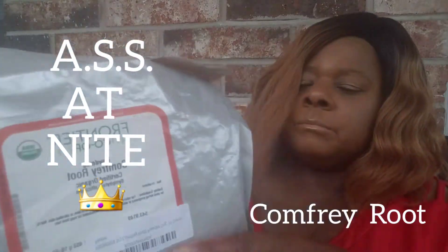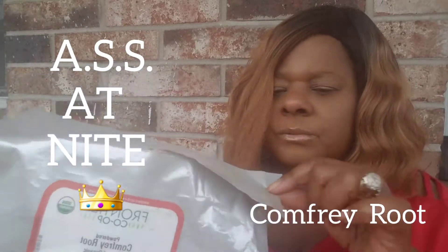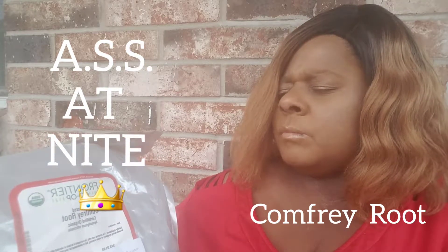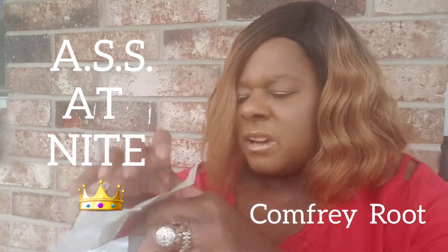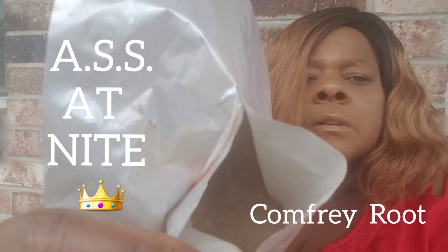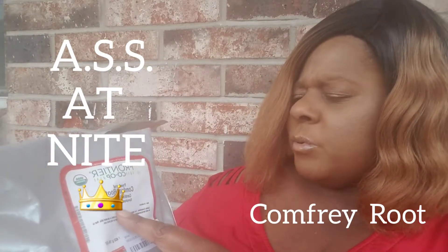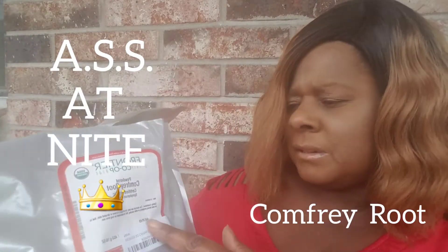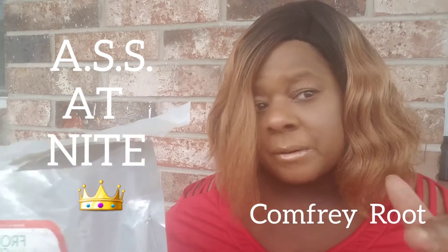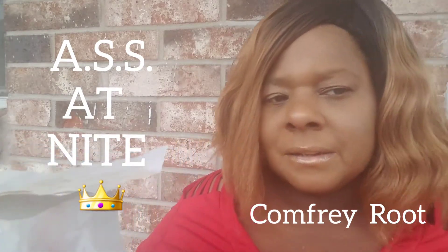I purchased the comfrey root. I've used it — I meant to have my bowl to show you, but it has a dark, chocolate-like look. I got the powdered comfrey root and it is organic. I'm going into a lot of that way of living. I actually use it and it works. I'm going to put some pictures in this video of where I applied it onto my knees.